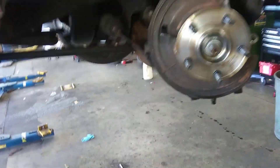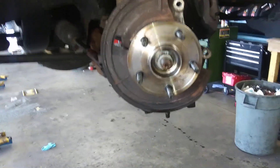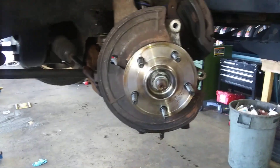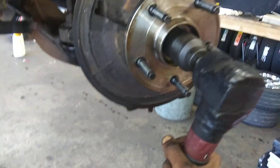So I got this Dodge Durango in here. We need to replace the wheel bearing. I'm going to see if this Madco angle impact can remove the actual nut. Now this is a real test for this thing. These things usually torque down tight.